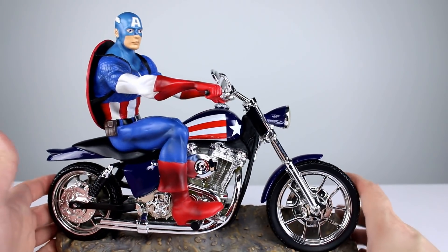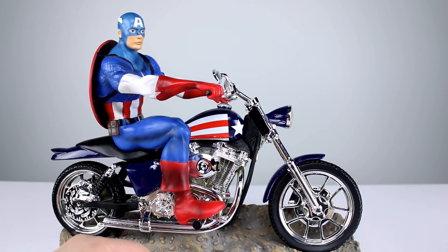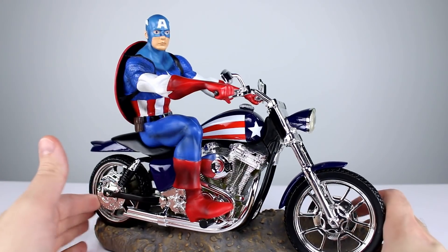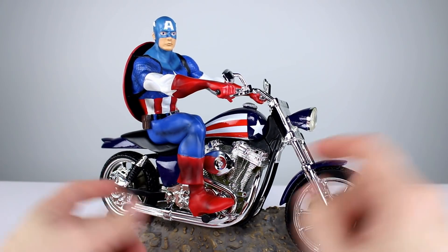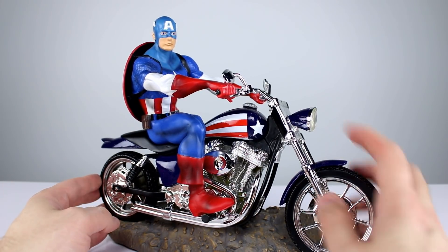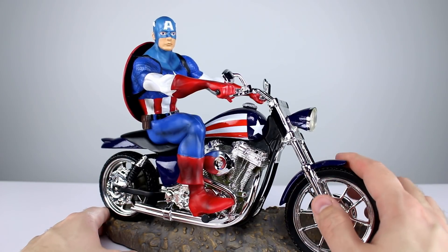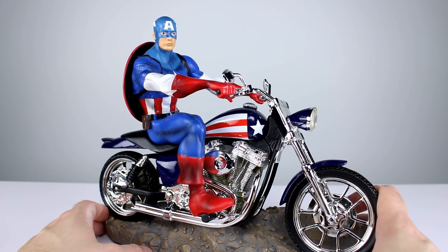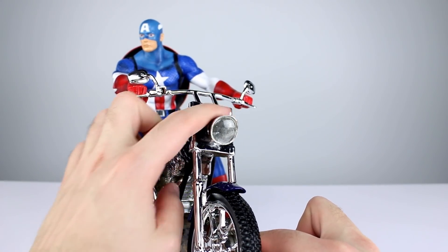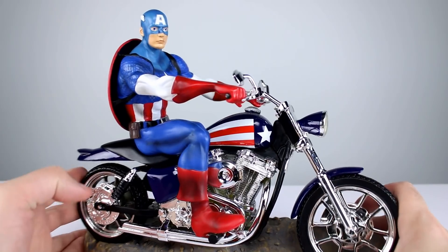So here we have it - Captain America, about 12 inches long overall. The bike looks okay - we do have a lot of chrome work, the tires are painted to look kind of like rubber, and we have a matte or flat black for the frame and seat. Then we have this glossy blue for all the metal work - the tank, fenders, and headlamp. But it's just very basic - this is all just solid chrome right here, and that's actually the best part: the bike.